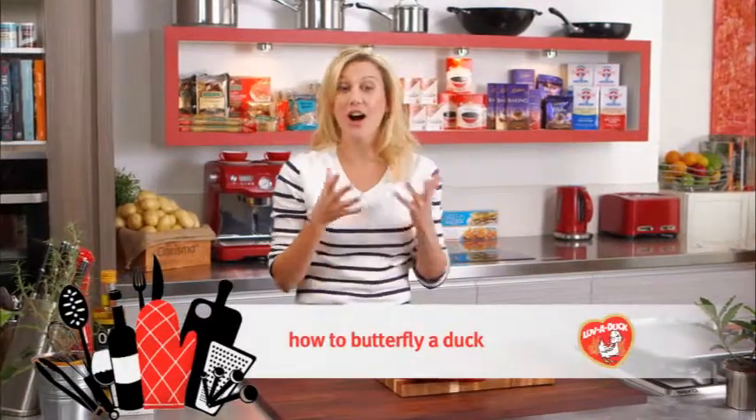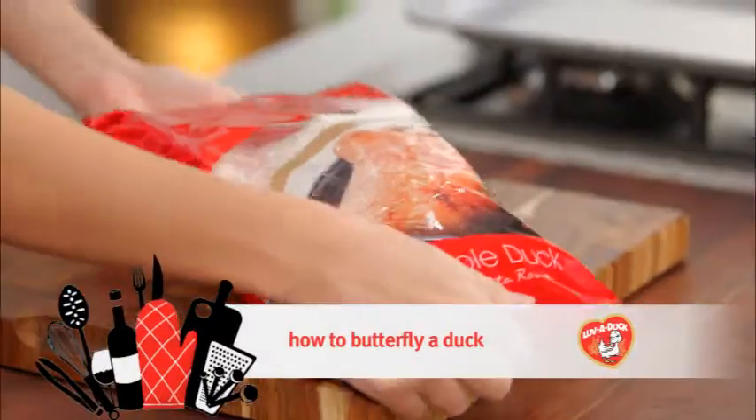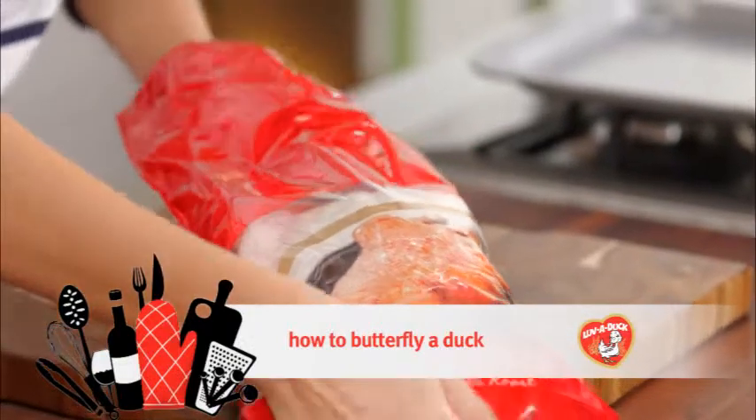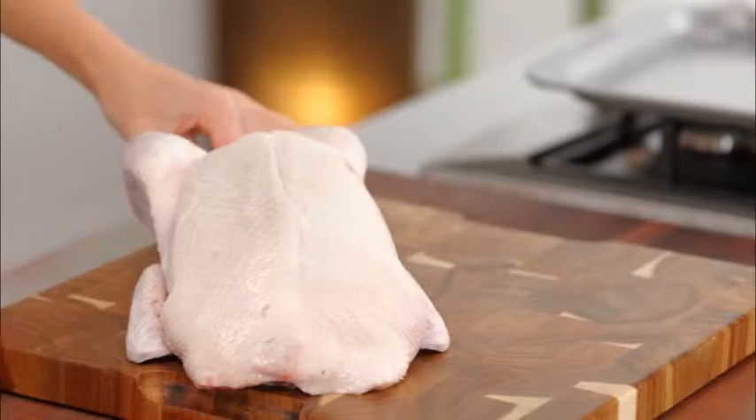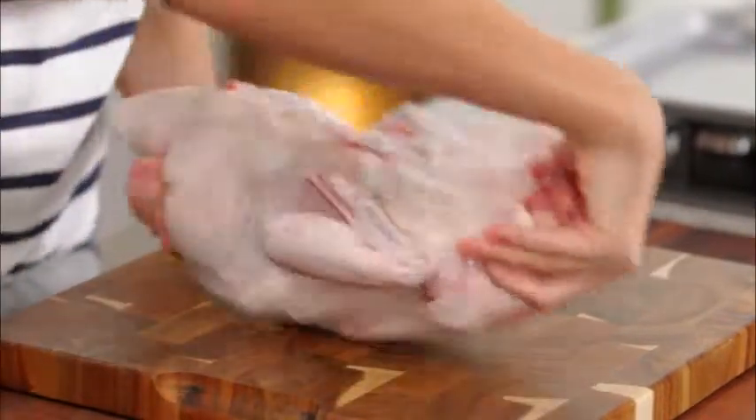I'm going to show you how easy it is to butterfly a whole duck. The way that I like to do this is simply turn the duck on its breast. I like to use shears for this — I think it's so much easier.